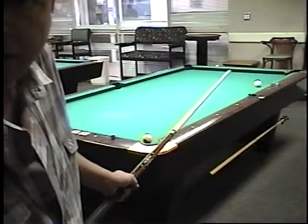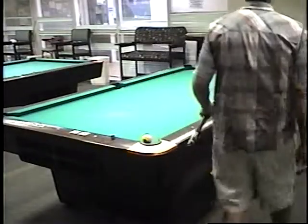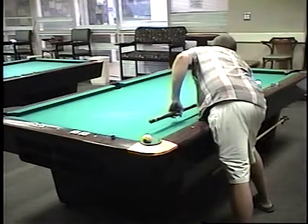Hit it hard enough, and let the balls do the rest. Here you go — it might go straight. Give me a little hug in there.